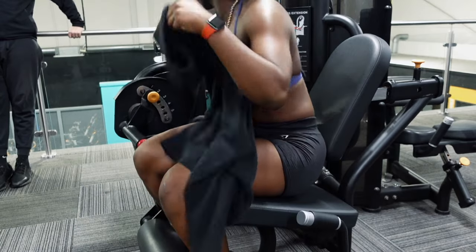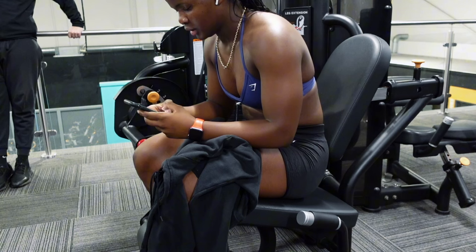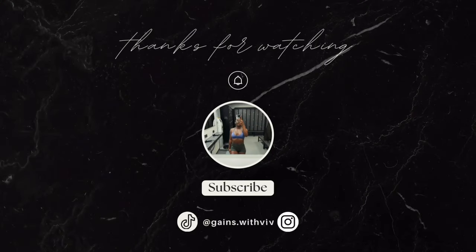If you've enjoyed the video, don't forget to click the subscribe button if you're not already subscribed. All your support means a lot to me — don't forget to like and comment on the video. Thank you, and I'll catch you on the next one, bye!